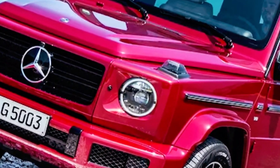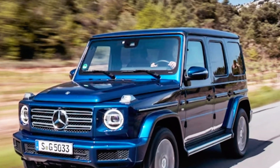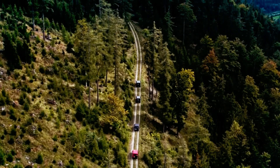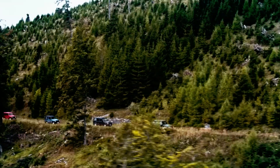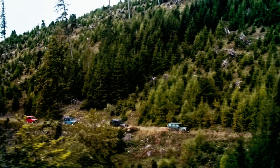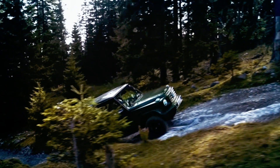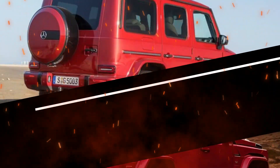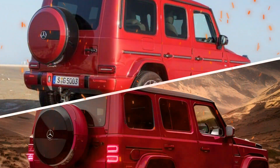That generation brought a lot of improvements in terms of comfort, technology, and performance. But Mercedes is not resting on its laurels — it is already working on a mid-cycle update for the G-Class, which is expected to debut next year as a 2025 model. Our renderings are based on spy shots of the updated G-Class, which show some subtle changes to the exterior design.